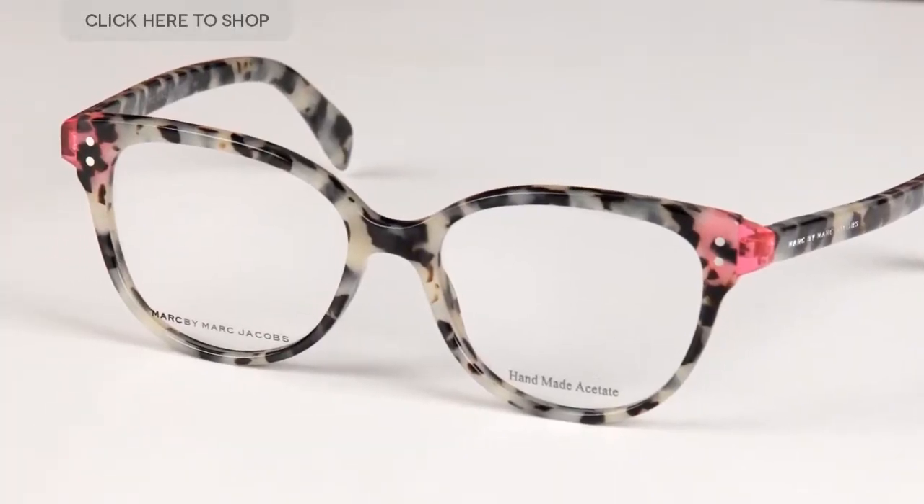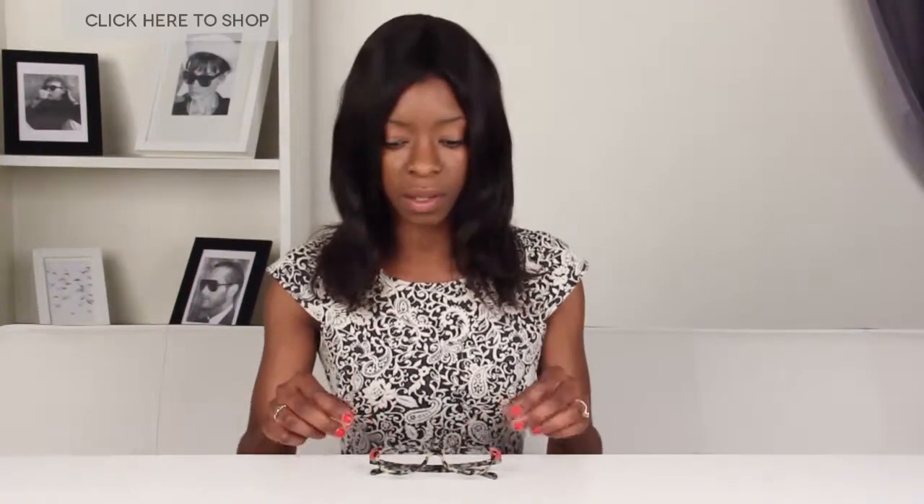The frames here come with a lovely handmade marbled beige pattern with pink on the edges. I'm just going to pop them on to show you what they actually look like.